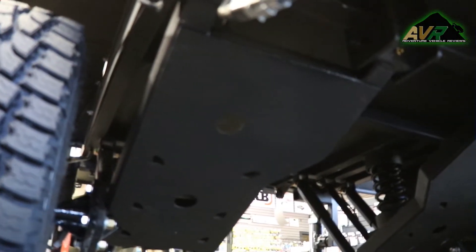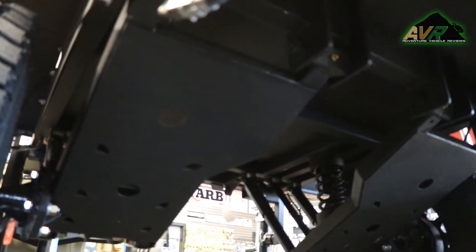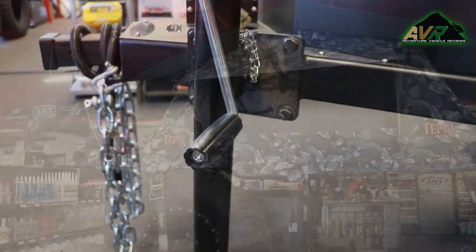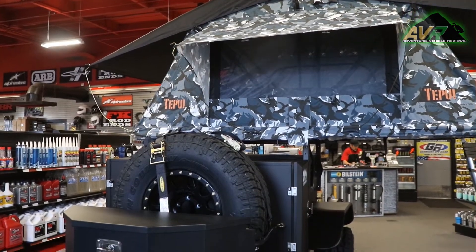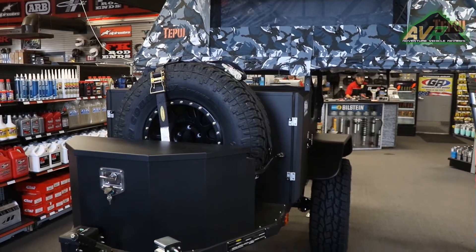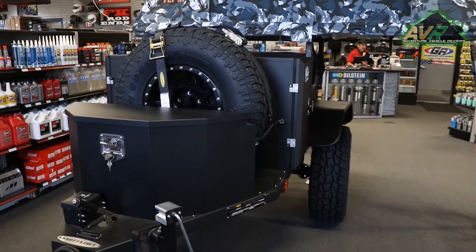We just started carrying a Smittybilt Off-Road Trailer. It's called the Scout Trailer. This trailer is made of all steel, 1,500 pound weight, 1,700 pound capacity of storage. It has multiple storage compartments where you can lock all your equipment up. It has keys so you can secure all of your product.